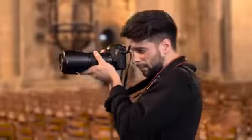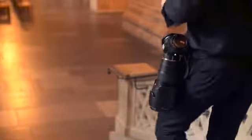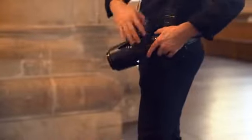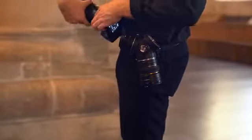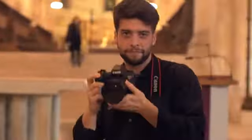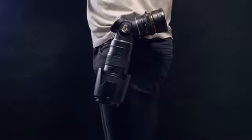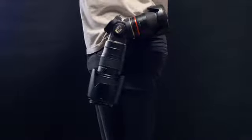So we created the Trilence. The Trilence lets you carry up to three different lenses at the same time and changing your glass has never been faster. No matter your lens combination, the center of gravity will automatically adjust to be as low as possible and the autofriction mechanism will keep the Trilence stable when walking or running.